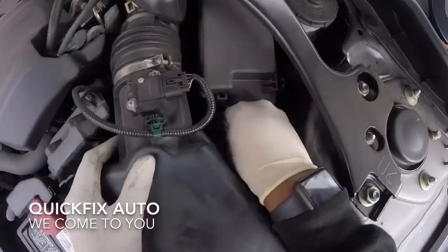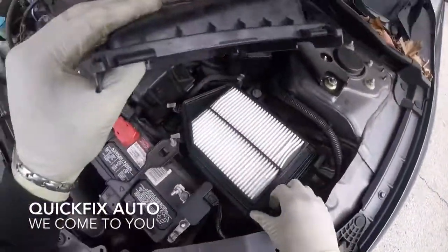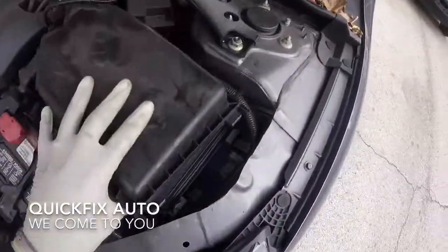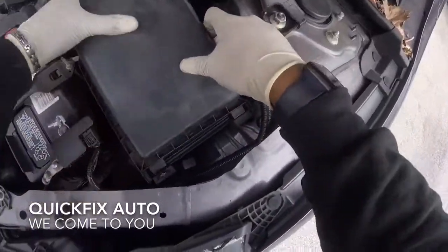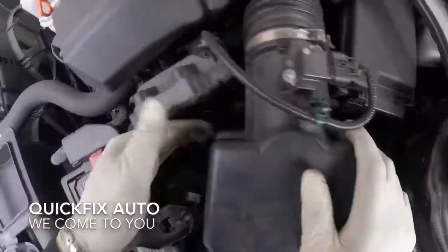We're doing the air filter and the cabin air filter. Just move those clips, push it forward, and here's your air filter. Just place it in and I'll show you what's next, which is the cabin air filter.